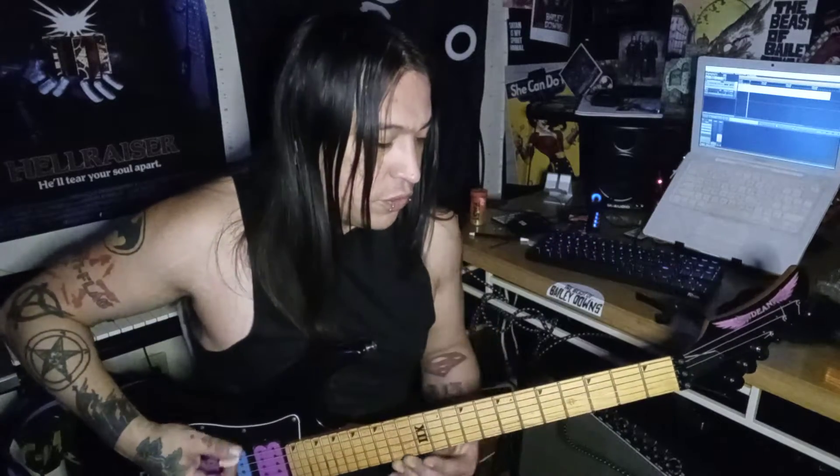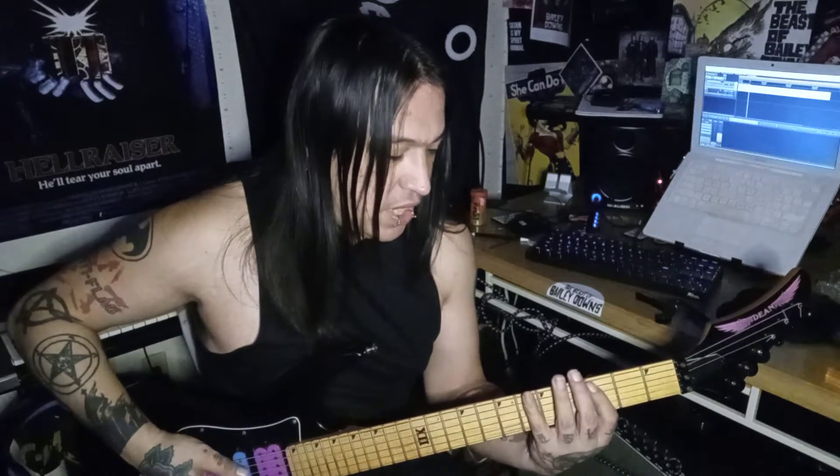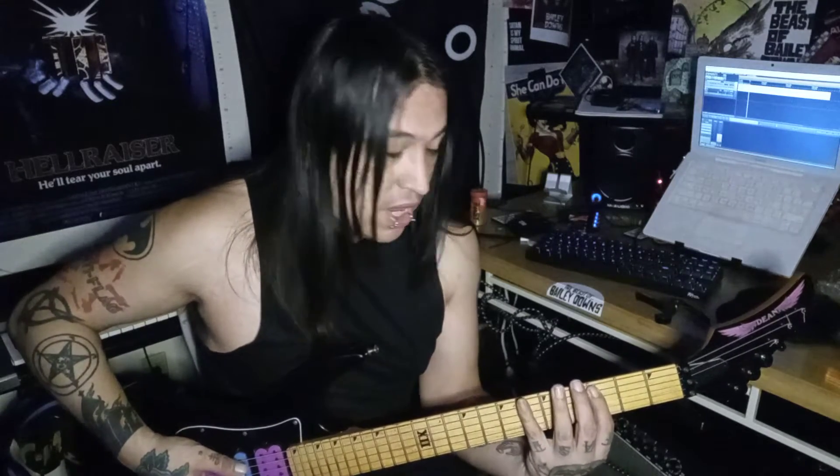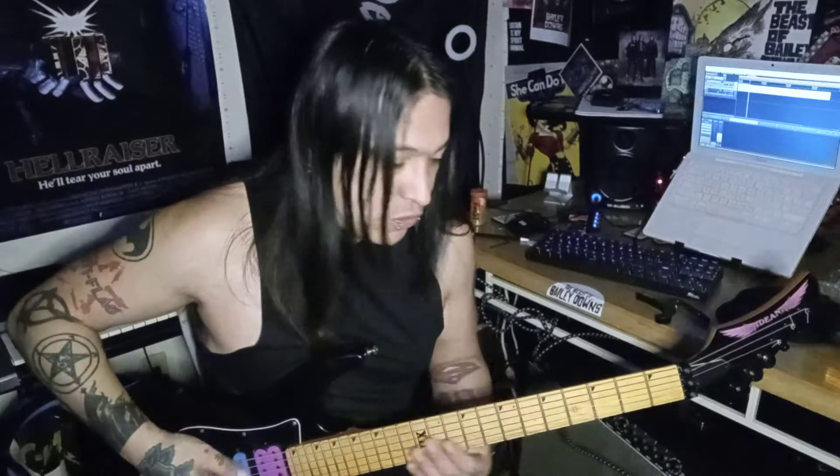So this is the first part and it's like a breakdown. So it's like one, two, three, open. Then you're gonna go to the second string and play five, three. Then go to the top string and play six, five, three.